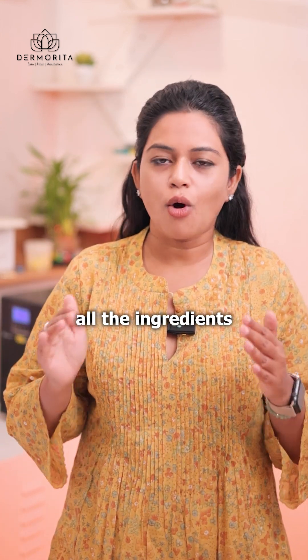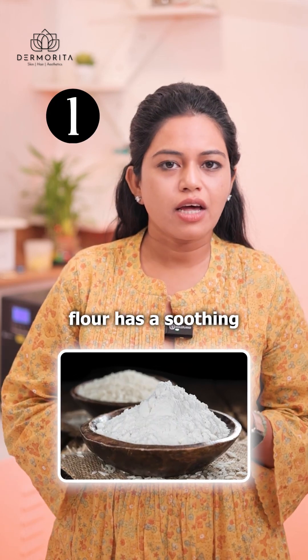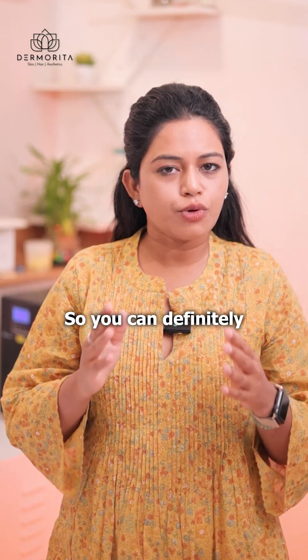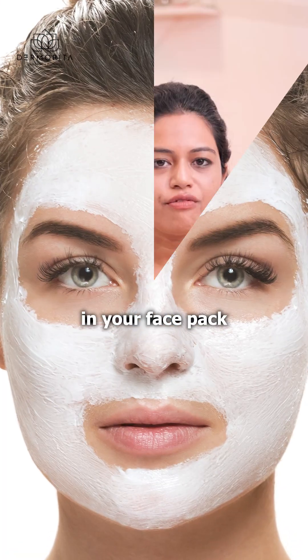Now let's break down all the ingredients that she has used in her face pack. Number one: rice flour. Rice flour has a soothing and calming effect, and it also gives you a subtle glow to your skin. So you can definitely use rice flour in your face pack.